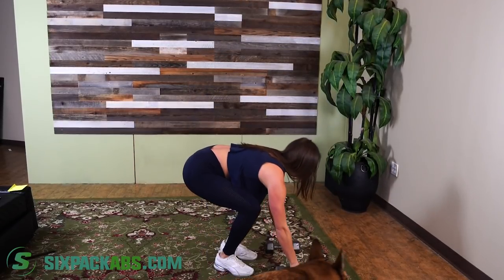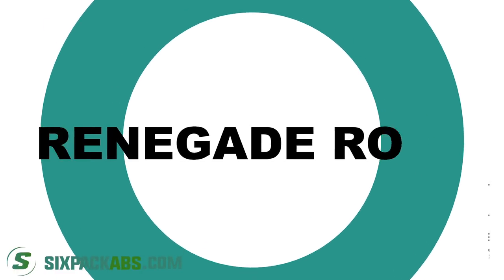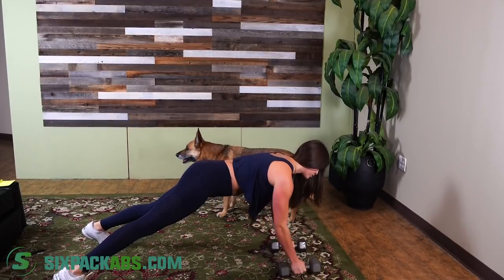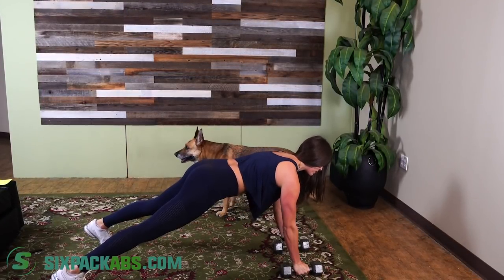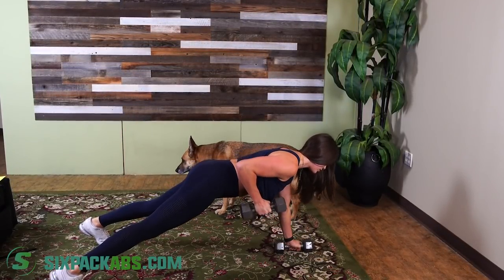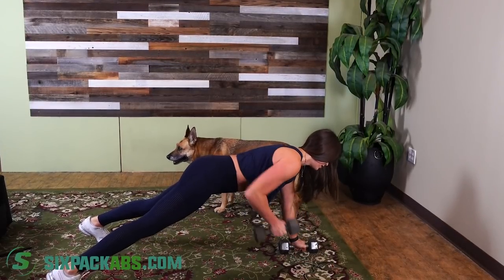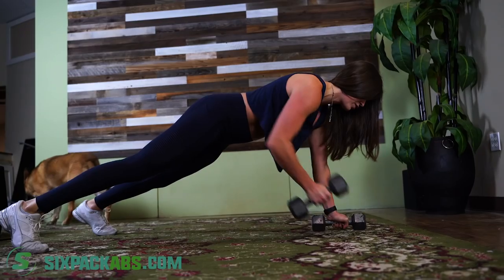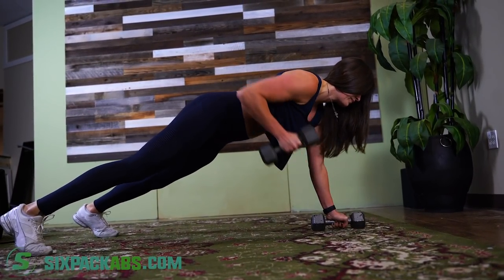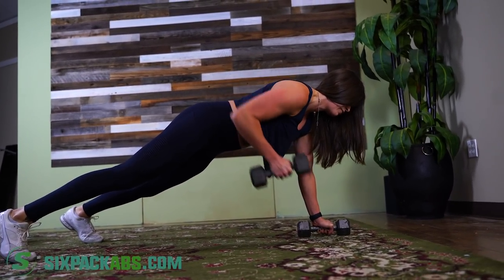Now into the renegade rows — spread out your feet for balance, and row up. Keep that core as tight as possible. Squeeze when you get up there, squeeze through those shoulder blades. Make sure you're not twisting too much. Also breathe — make sure you're breathing. This one's a good one — hang in there, only 30 seconds.